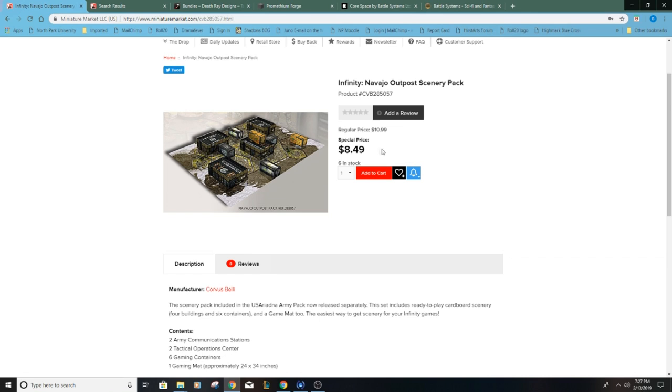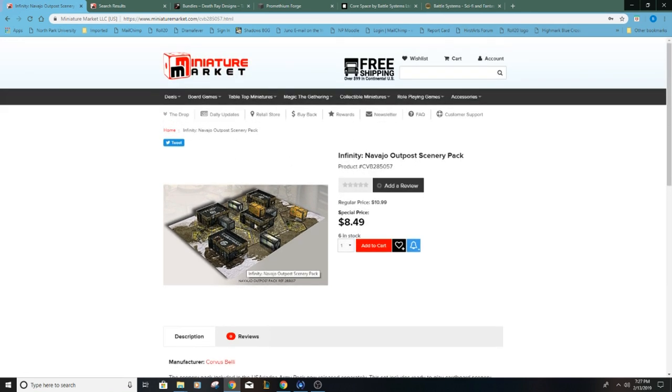One of the things I didn't like about this though was that because it was paper, the pieces were very light and easy to bump and move around. If I were to use this option, I would probably just put bags of sand inside the buildings to give them some heft and weight. That was my first option.